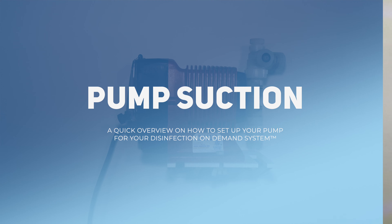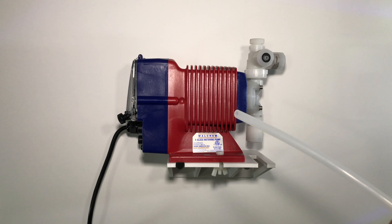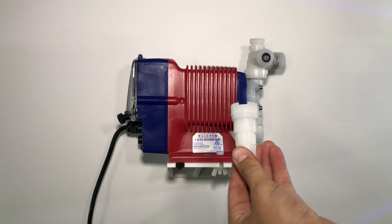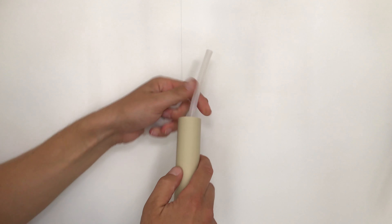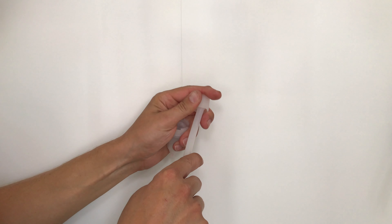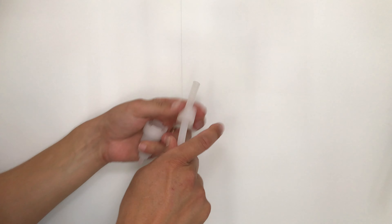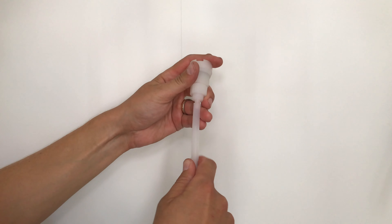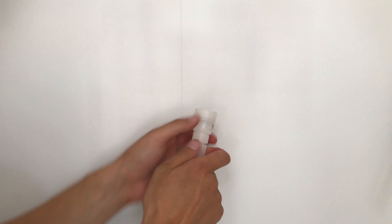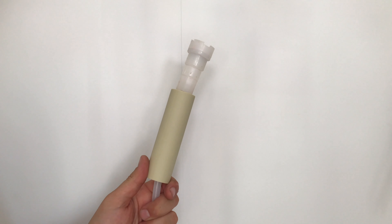Pump setup. First, start by hooking up the suction line. In the box, you will have a ceramic weight and a foot valve. Start by placing the ceramic weight over the end of the tubing. Unscrew your foot valve cap, place it over the tubing, insert the barb into the tubing, and tighten it with the nut. Drop this end down into the liquid.